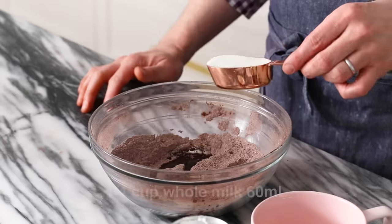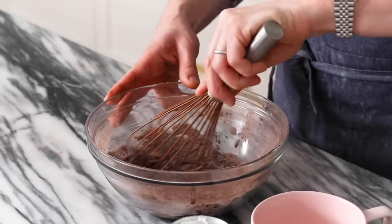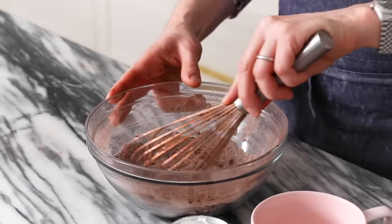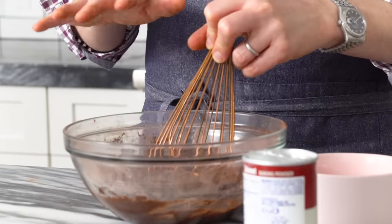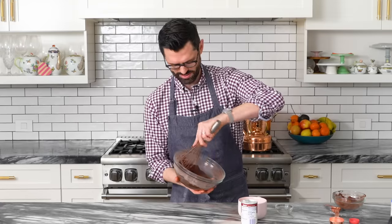Last but not least, one quarter cup of whole milk. Let's whisk to combine. Now it's combined, but I'm gonna whisk it for a little bit longer. When you're doing this, you're activating the gluten in the flour, and while you don't want too much of that because it makes it bready and tough, that's not gonna happen with this cake. It also needs to have that gluten to create structure so the cake will hold itself up. So let's whisk our little hearts out.